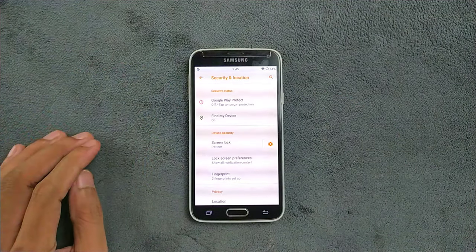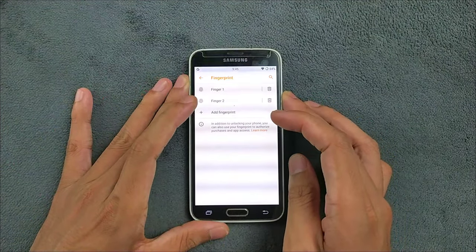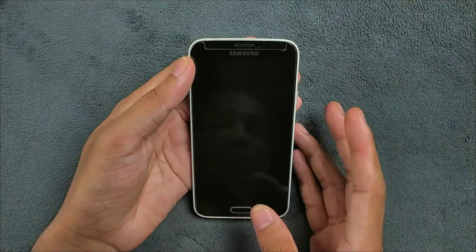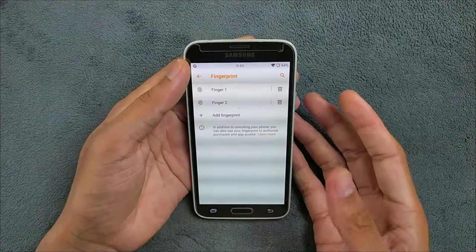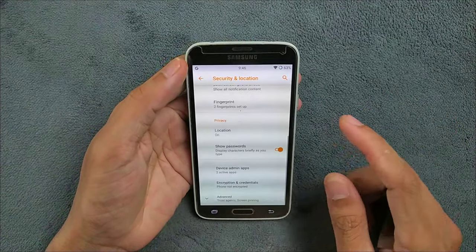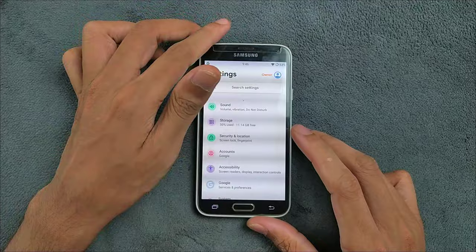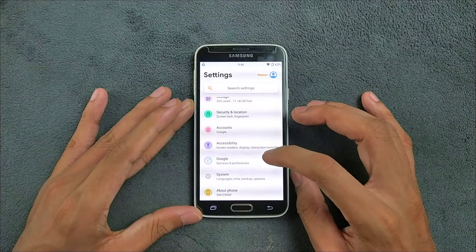Going to the Security section — the fingerprint scanner does work, but it's not really that reliable since the S5 doesn't have a great fingerprint scanner. It works if you swipe it, but most of the time it cannot recognize your finger unless you do it slowly. I don't really use the fingerprint on this device because it's pretty unreliable. There is no face unlock for this device — face scanning is not working.